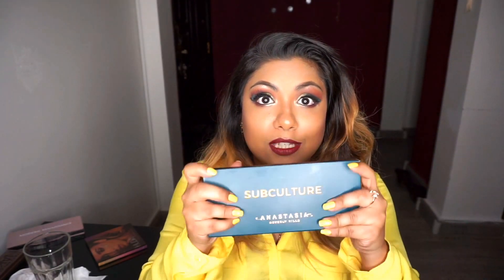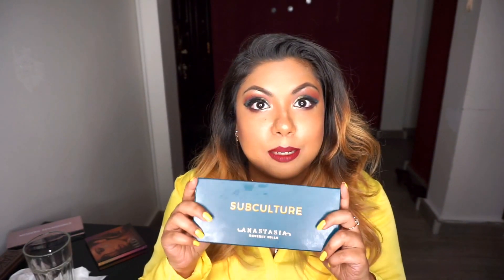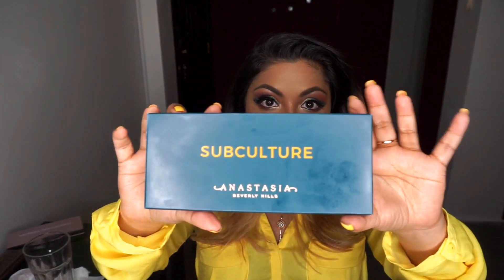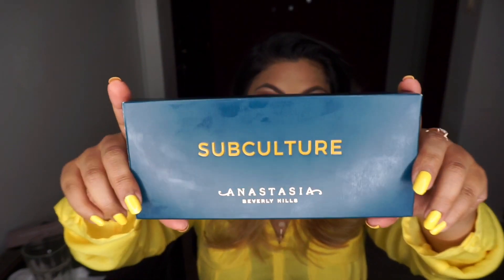I was able to order it on the 26th — I think they launched it on the 26th. I'll be inserting swatches at the end of the video as usual. We'll be talking a little bit about the palette and then move on into the makeup tutorial. This is the look that I created with this palette.